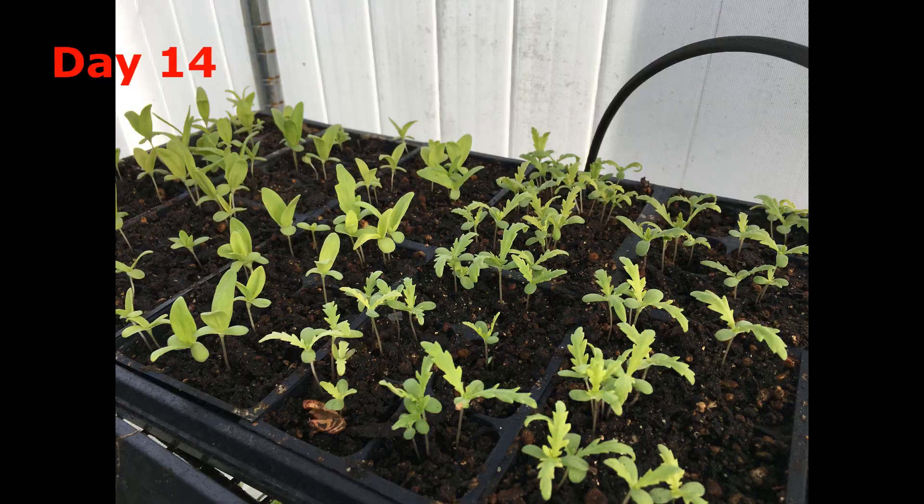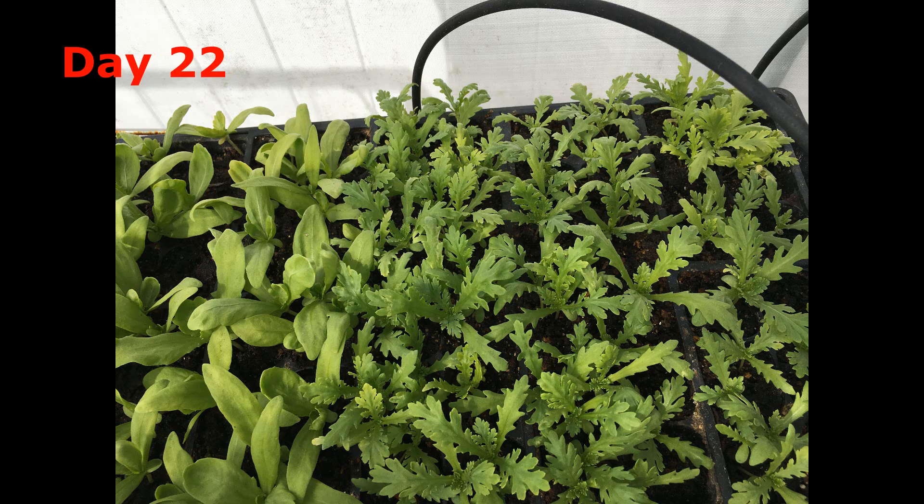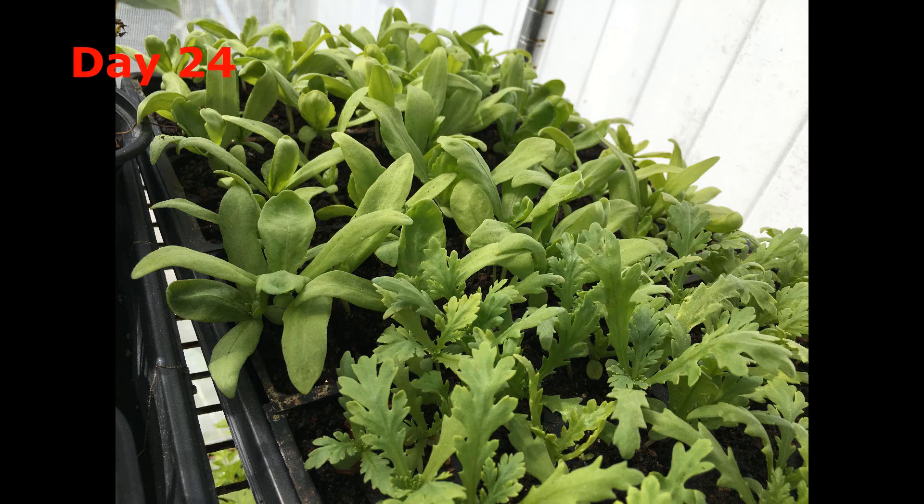Young Tonghao seedlings are vulnerable, so please keep the potting mix moist and do not disturb them too much. When Tonghao grows 1 to 2 leaves, supplement some water-dissolvable fertilizer to help them grow better.